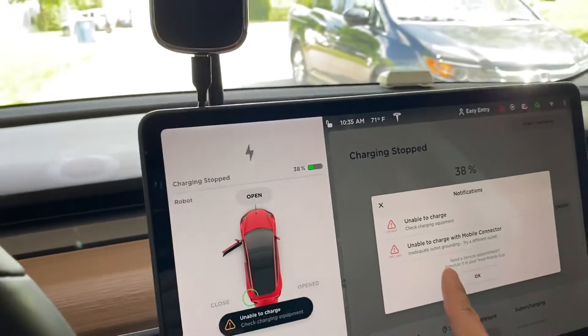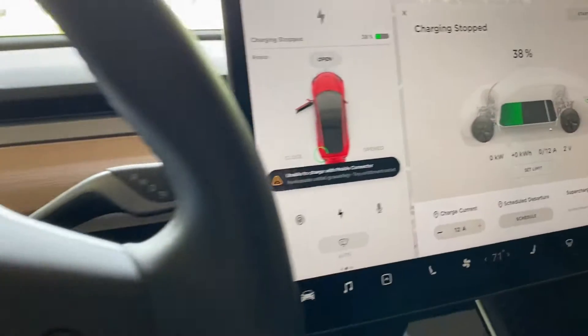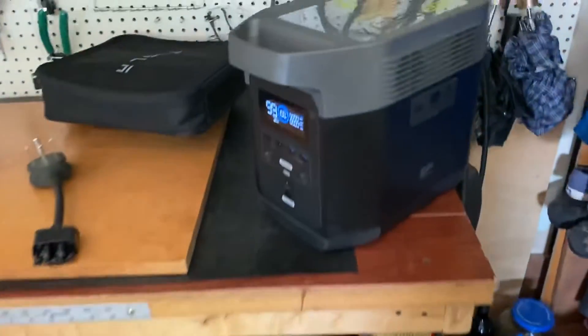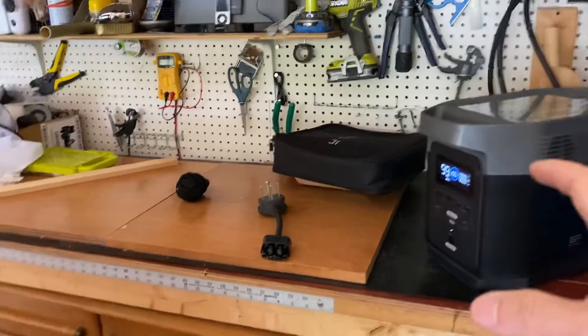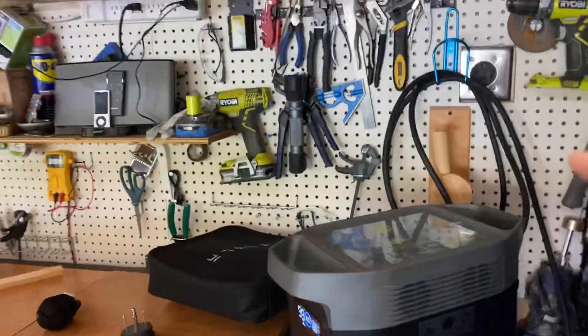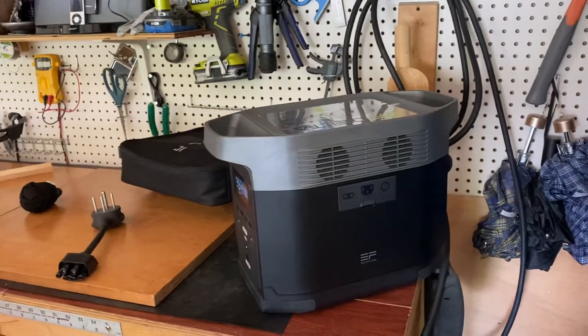So no, it cannot recharge my Tesla, that's for sure. I found it interesting because in the official commercial for this product, a guy pulls out this battery bank from his trunk and starts recharging his Tesla Model S. So I guess it may work for the Model S — I don't know, I don't have one.